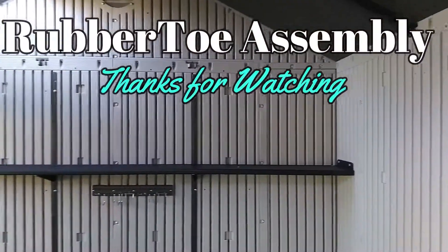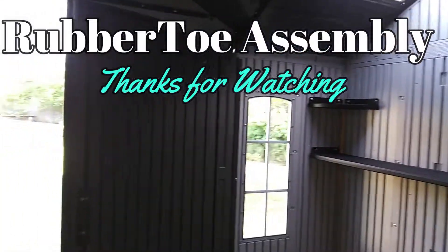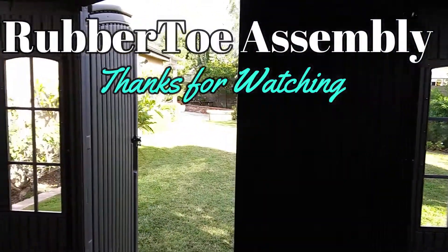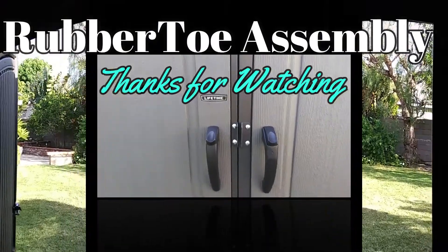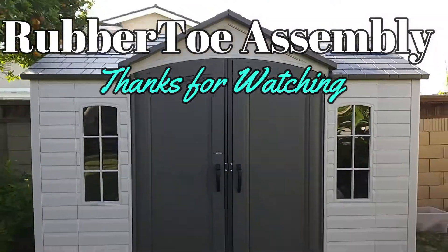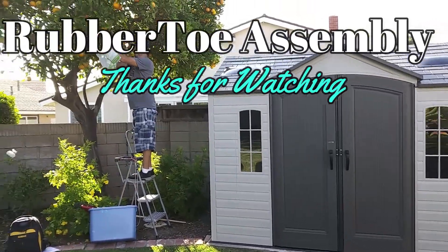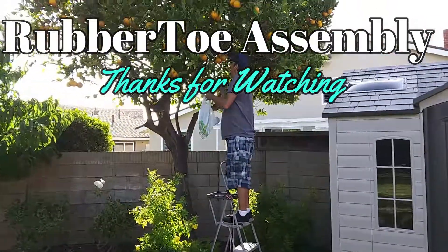And there you have it folks — nice. Another RubberToe Assembly section here of the 10x8 shed. Thanks for watching, you guys. Appreciate that. Any questions you have, feel free to check out the other videos as well. Make things easy — RubberToe over and out. Thanks, bye.